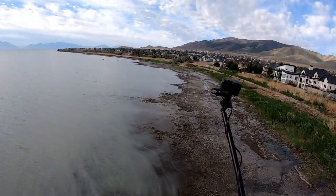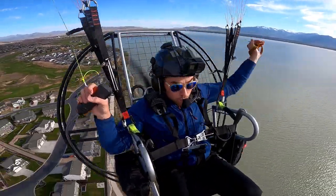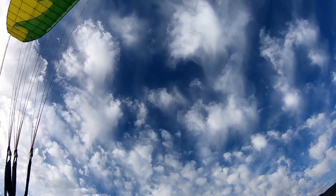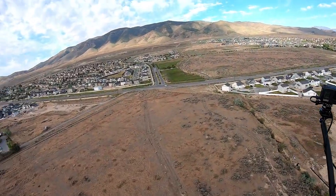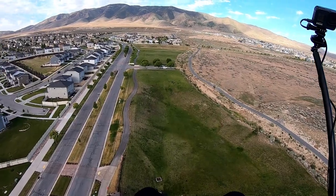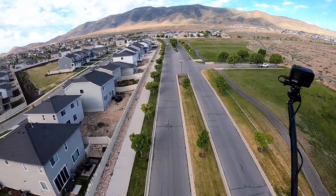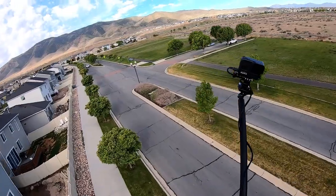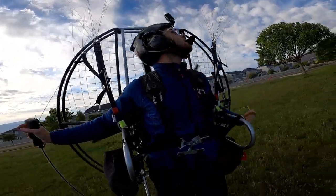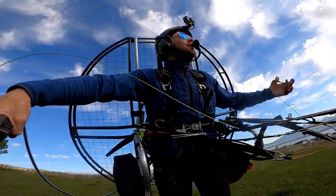If you ever try to land downwind you're going to realize why that ain't smart. That was a collapse — you can't see it but that was a collapse. No big deal. Okay, with current weather conditions this is going to be a very spicy landing. I'm going to have to bring it in right here, hook it right over this tree, and set it down in this field. Oh my gosh, I have pulled it off flawlessly — that was absolutely spectacular.